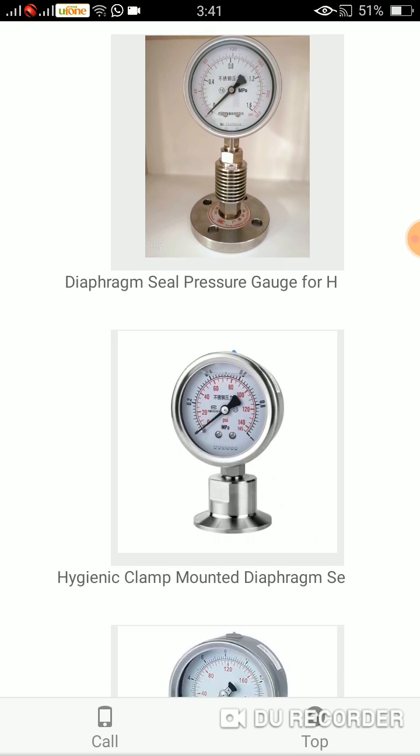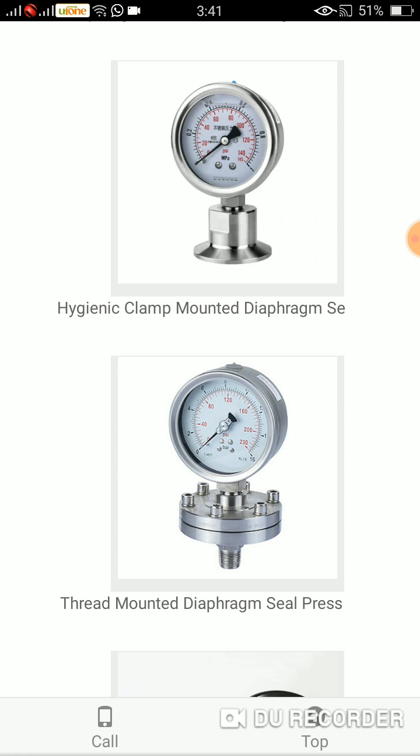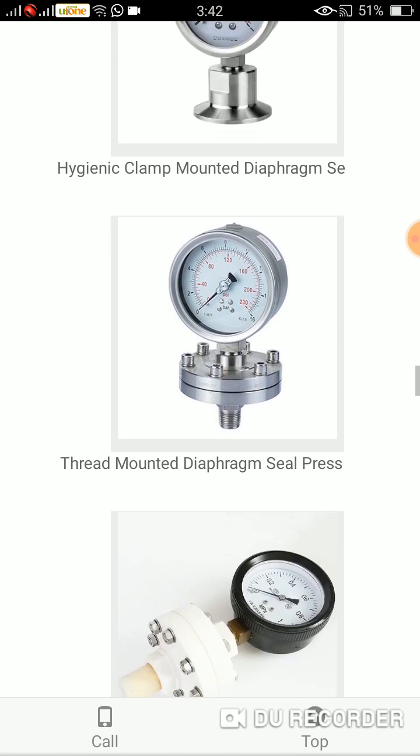The next one is the hygienic clamp mounted diaphragm seal — as we can see it is mounted at the bottom, so it is called the mounted diaphragm seal. Here comes the thread mounted diaphragm seal pressure gauge. As you know, there are a number of threads put on its diaphragm seal, therefore it is called the thread mounted.